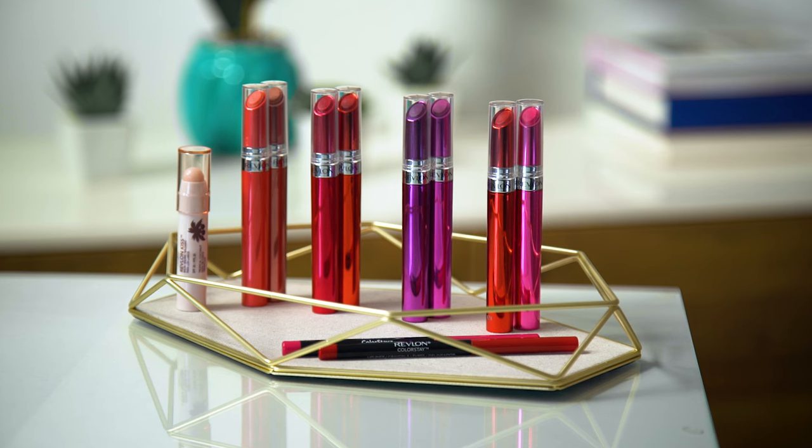To create this look, I'm going to be using Revlon's Ultra HD Gel Lip Color Collection. It's everything you love about a lipstick with a silky, shiny finish. It comes in 15 shades, so there are a lot of different color combos you can choose from. I'm going to be starting off with two gorgeous shades, HD Lava and HD Tropical, and later I'll show you some other combos that I like too.